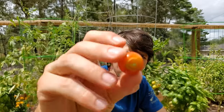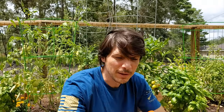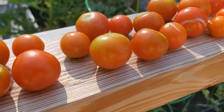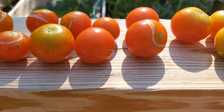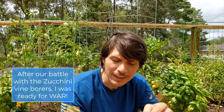We started getting some rings right around the stem, or splits that were happening on the tomatoes themselves. They might be like a half split around the stem, a full split, but it looked to me like we were having a bug eat them. They just looked like little eating patterns around the edge of the tomato.